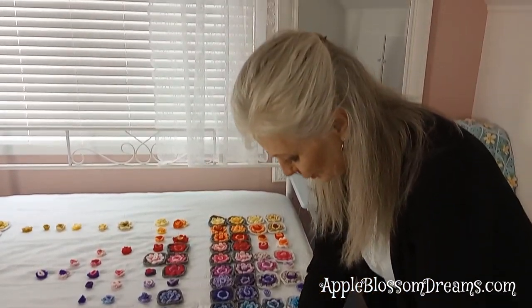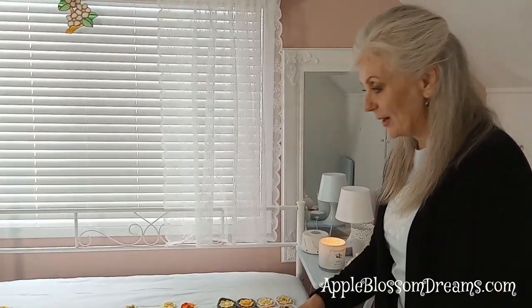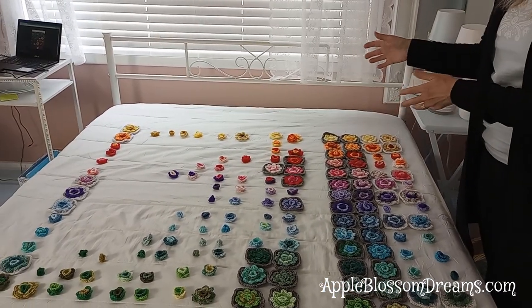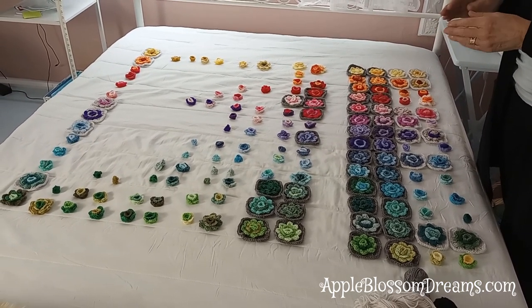It was taking so long to get the yarn that I found some other gray colors in my stash, and I thought maybe I could use these for the main color too and kind of give it an ombre effect. So the flowers themselves are in the bright color wheel order, and then all of the granny row and the half double crochet row will be in gray.